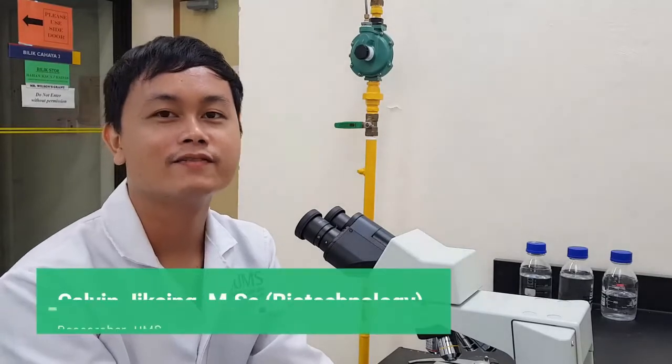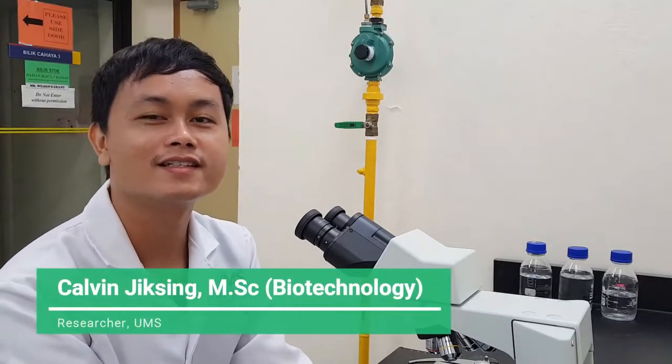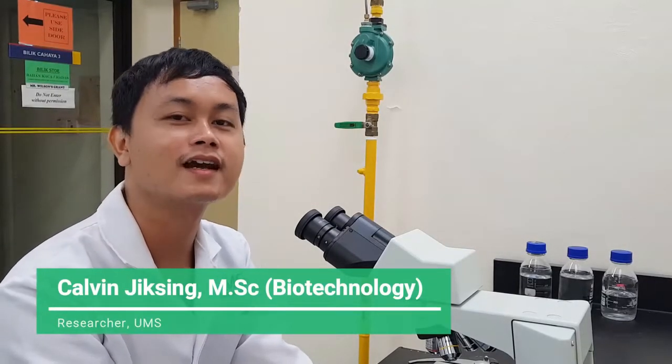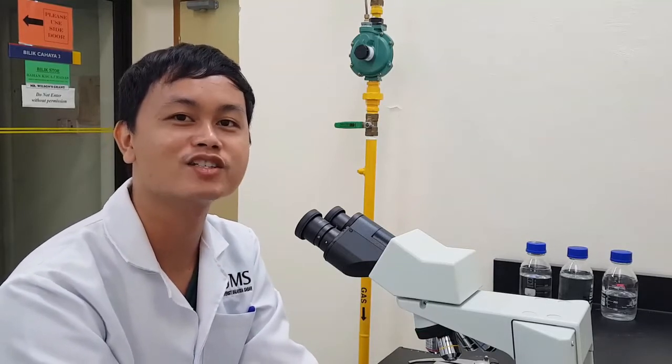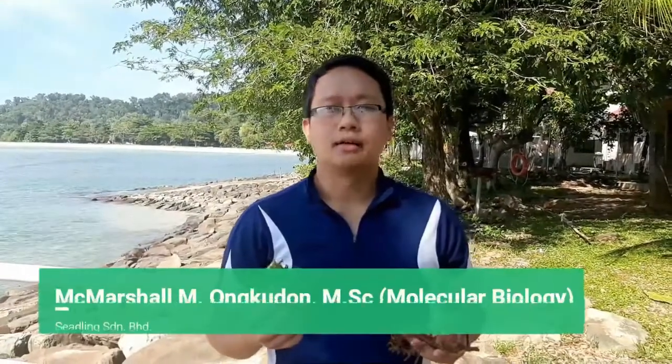My name is Kelvin Jik Singh. I am one of the researchers in this research project. Currently, we are developing a hybrid seed strand through the somatic hybridization technique. I am Mac Marshall, a researcher from a seedling company. Currently, I am collaborating with the University of Malaysia Sabah for the development of a hybridization technique for Carpophycus seaweed using protoplasts.